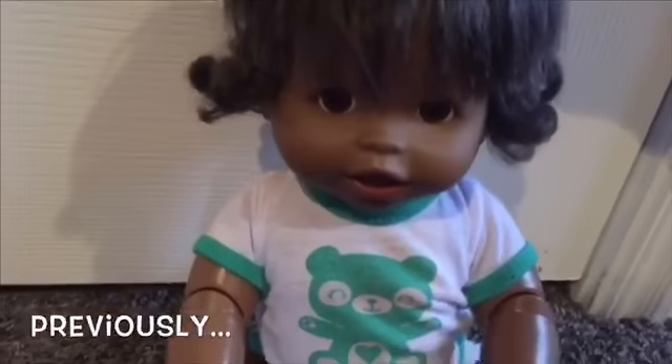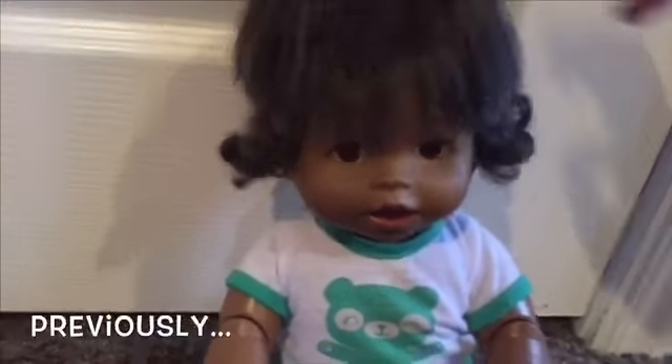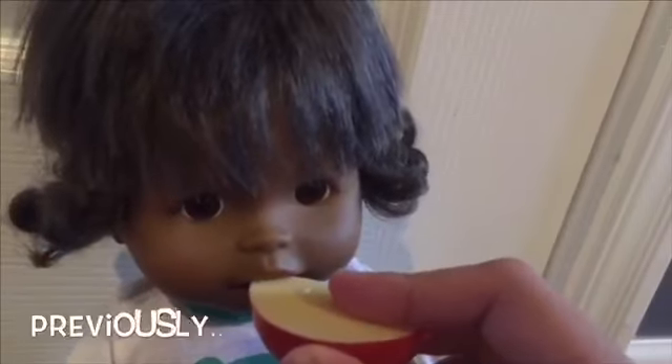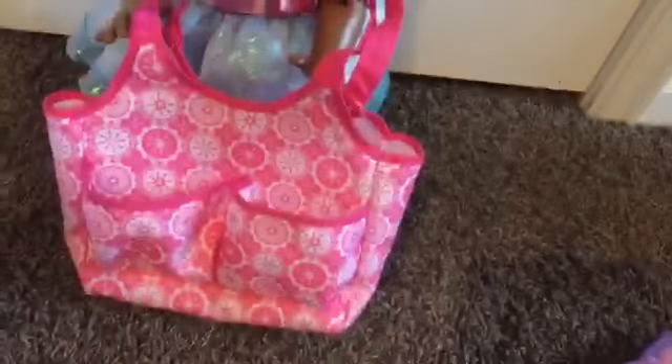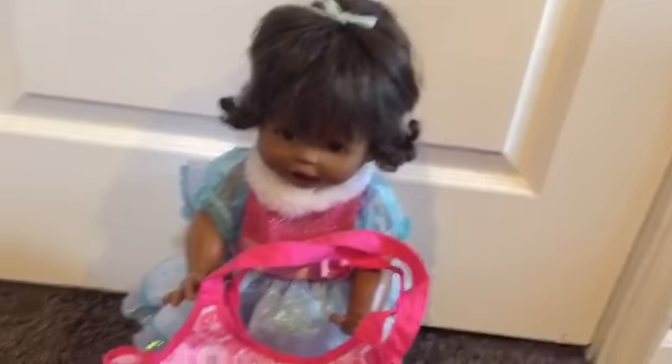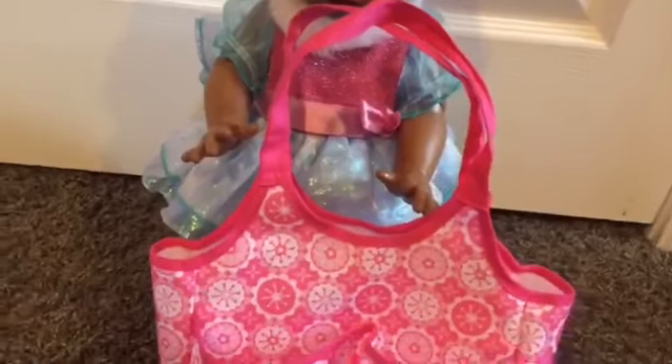Now I'm so hungry! We're gonna do a 'What's in Autumn's diaper bag' video. So here's the diaper bag — it's pink and it has some designs on it. And I'll show you what we usually put in her diaper bag.